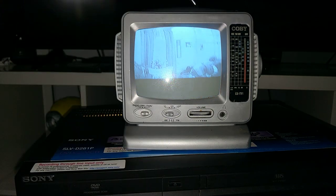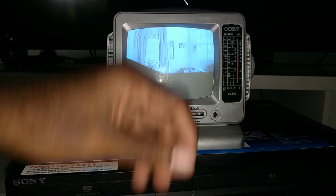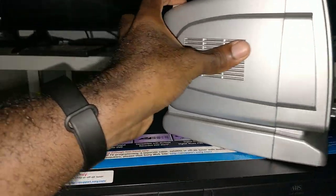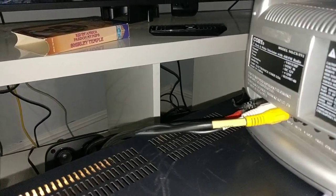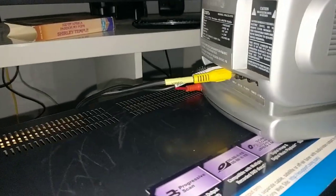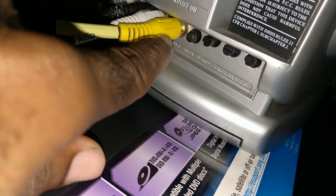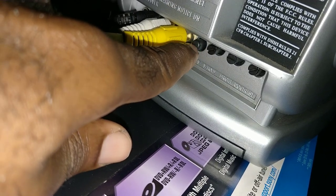I'm gonna play it real quick and show you that button in the back that I was talking about. Let's press play. That first button right there — I'm gonna push it in. As you can see when you push it out, it doesn't feed video.